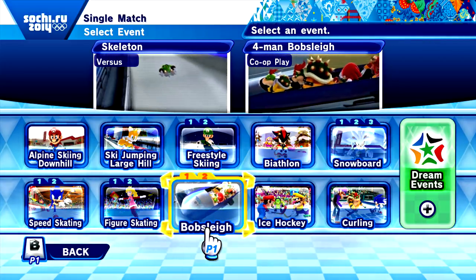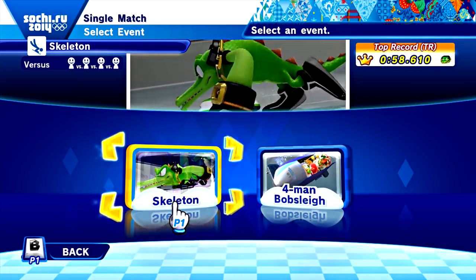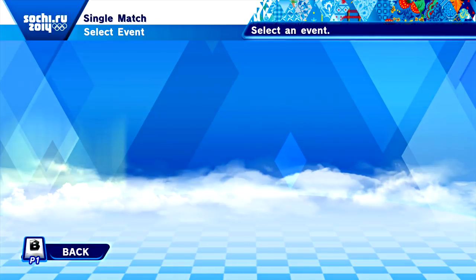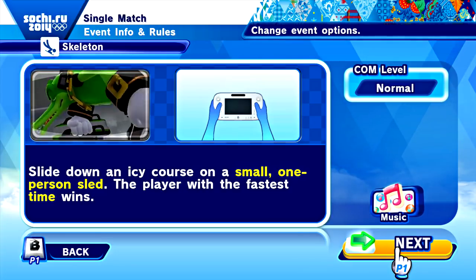Today we're going to do some bobsleigh skeleton, which looks like just sliding down a giant ice slide. It looks like Renekton riding a river — you slide down an icy course on a small one-person sled, and the player with the fastest time wins.